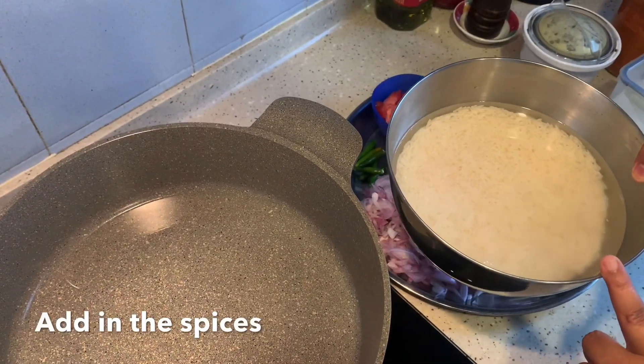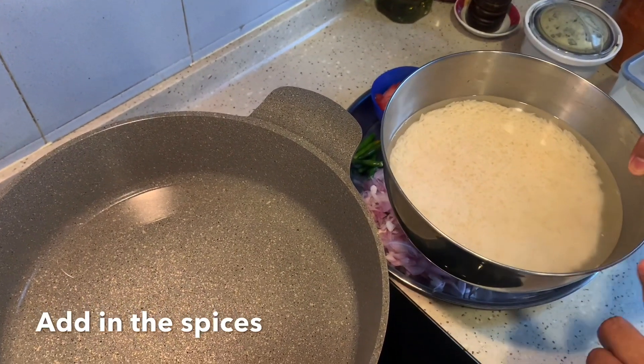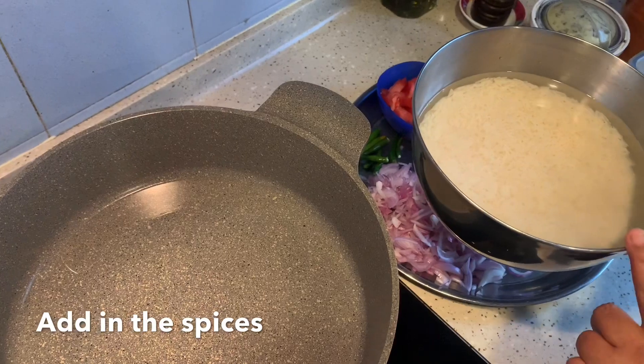I'm adding roughly four to five tablespoons of vegetable oil. I've already soaked the basmati rice — I washed it nicely and soaked it for half an hour, and I've also added the water.